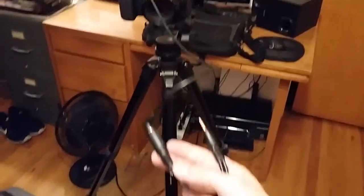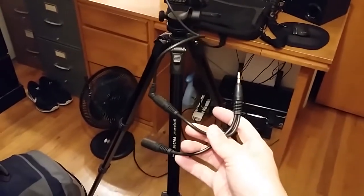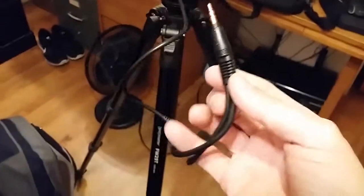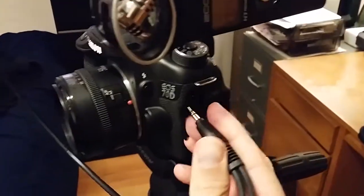Now that the receiver is plugged into one of the ends of the splitter, you want to plug the male end of the splitter into your mic input on your 70D.